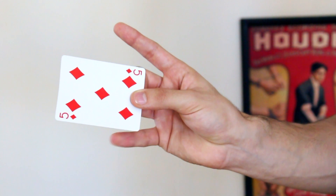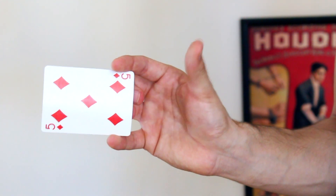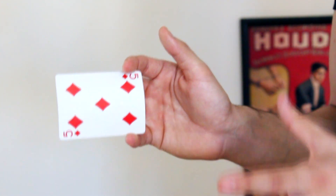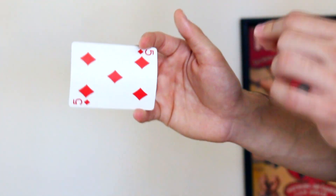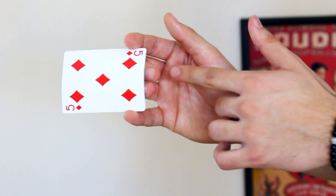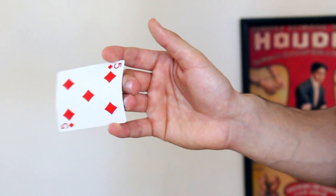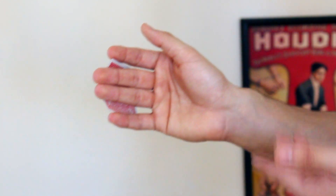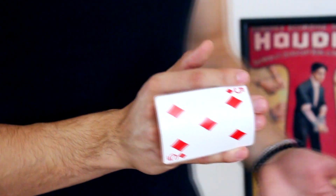Once we find ourselves in this position, with the index finger and thumb we are going to hold the card in this way. As you can see, I can remove a finger and the card is completely safe thanks to this position — so there is nothing to worry about. Now comes the simplest part, but where we have to be most careful about angles. It is simply stretching our fingers that are in the center, which would be the middle and ring fingers. As you can see, the card by the same movement starts to go back.